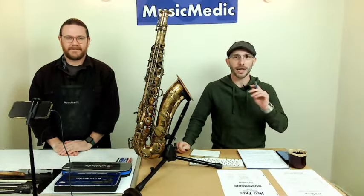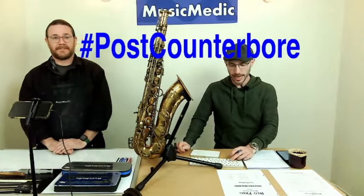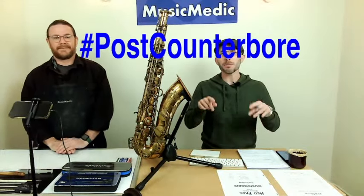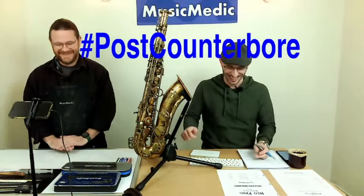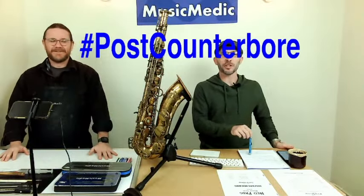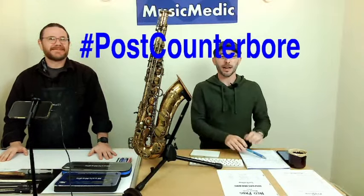We also have a hashtag for today. You're going to take this hashtag — post counterbore — and put that in the comments below. That's going to give you 15% off any of the courses that we have coming up in 2023.